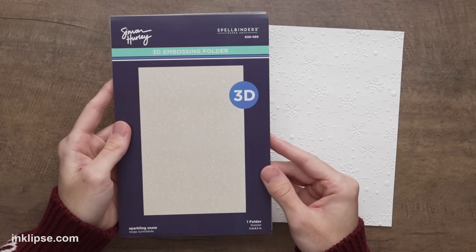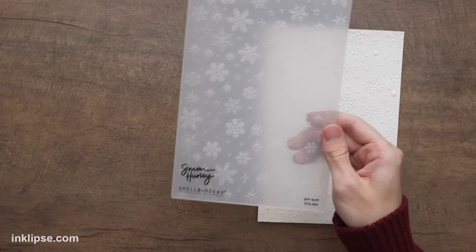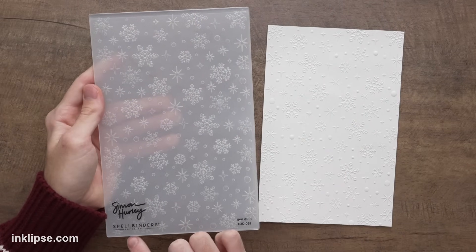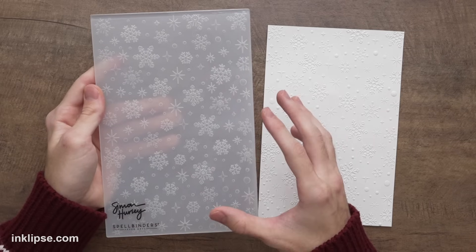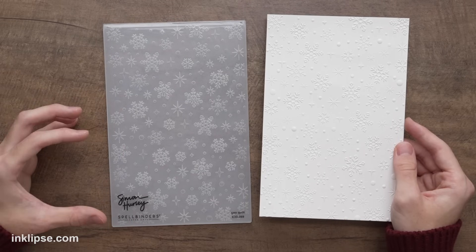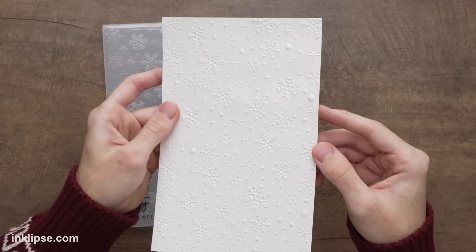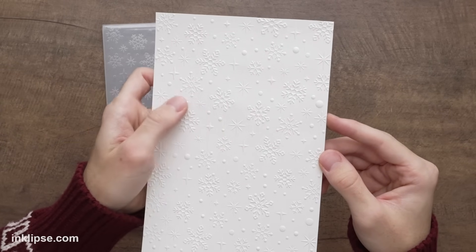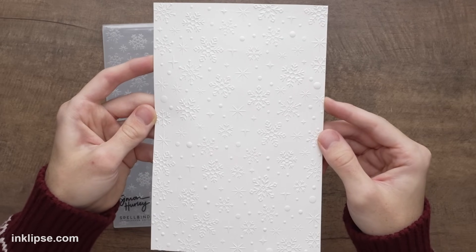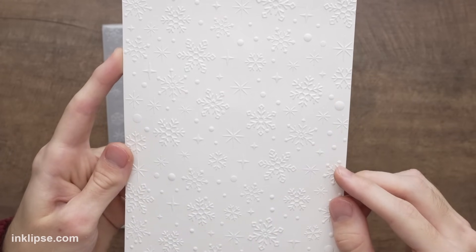Jumping right into the folder designs, here is the first one called Sparkling Snow. I absolutely love this design — it's got a bunch of different snowflakes and little sparkles all throughout. What's really exciting about these 3D embossing folders is that they're a little bit larger than 5.5x8.5, which makes it really large so you can work with larger card sizes. So if you want to make 5x7 cards and still use your embossing folders, this is what they're really great for. Even though they're larger, the size is still scaled nice and small, so if you want to use an A2 size card, the pattern isn't super large on the card. This Sparkling Snow pattern is absolutely gorgeous — I love the different detailed snowflakes and different little sparkles and snowy dots all throughout.